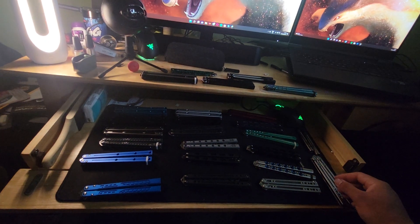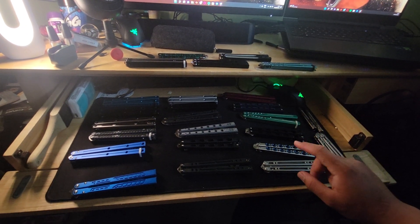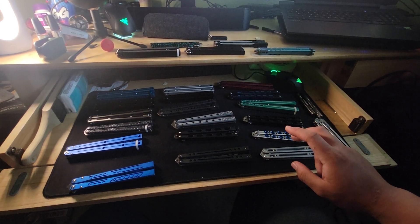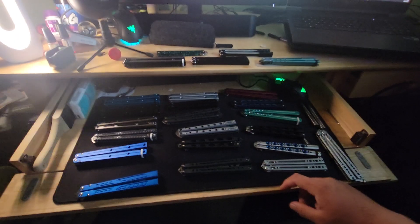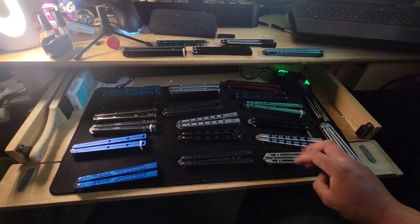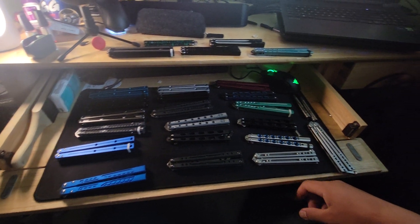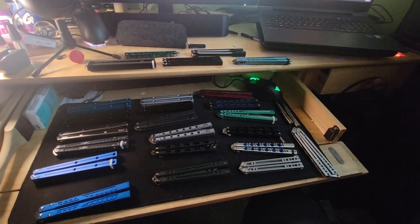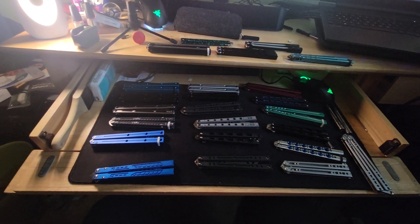There's a lot more to my collection — I do have a Kraken trainer but I couldn't find it, and there's my HJK Design Orca clone which I couldn't find either. Same with the dual-tone black Kraken. So this is the collection I could find around my room — three are missing, but we'll eventually find them and I'll throw in a clip of those three at some point. Hope you guys enjoyed — sorry again for the delay.